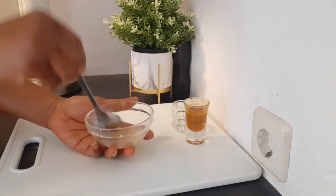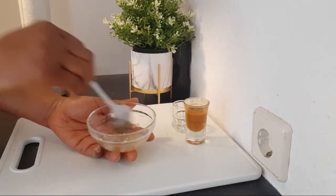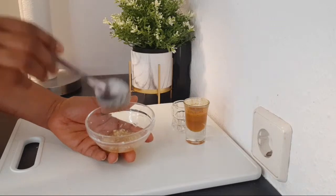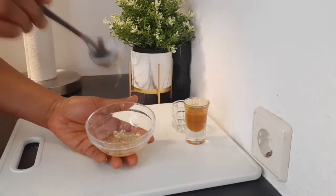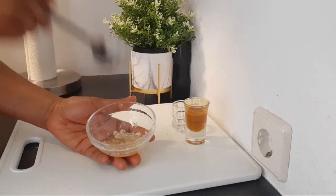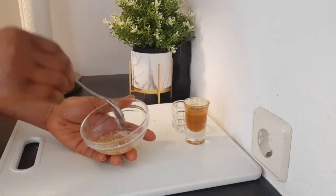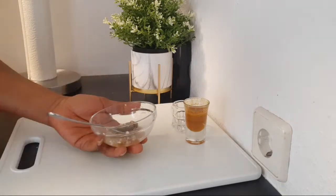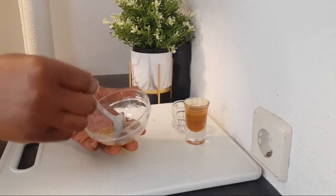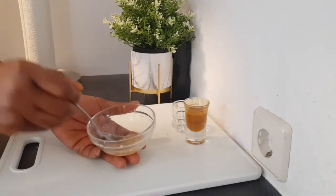After mixing, like I said, you can let the garlic sit for 10 minutes before adding the other things, or you can add everything and then let it sit for 10 minutes. The garlic has to stay for at least 10 minutes for the most effective result to take place.